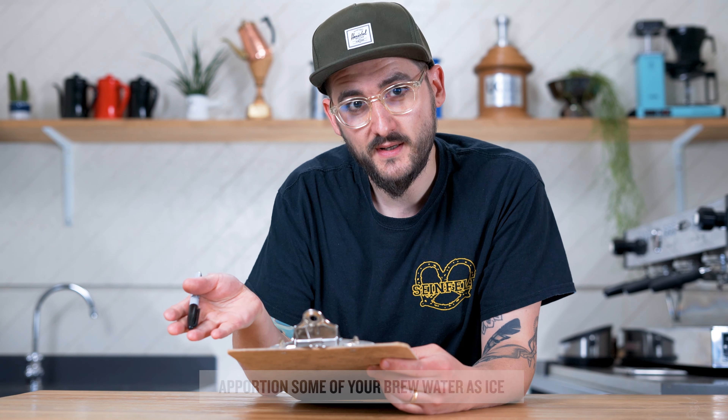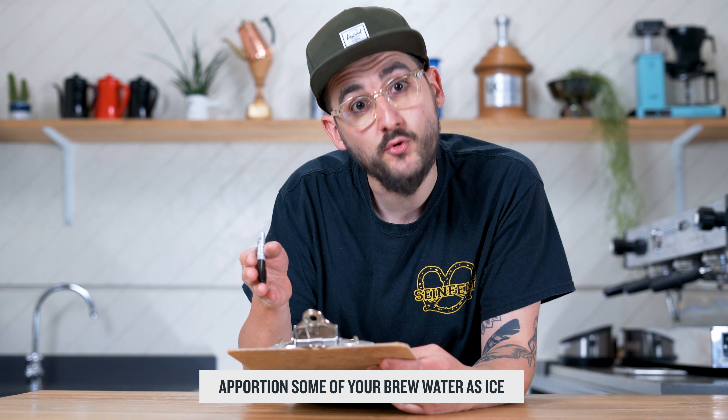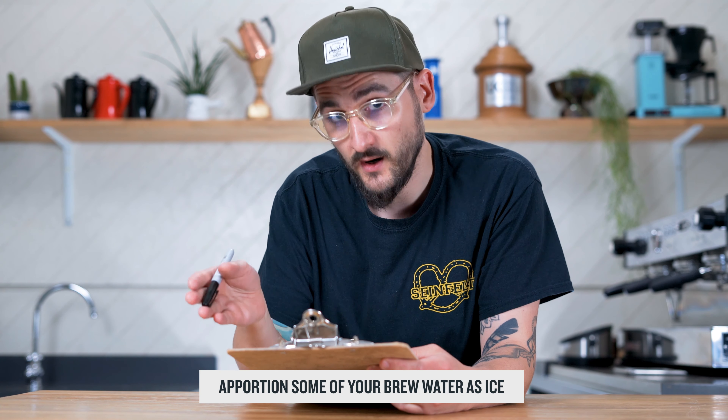The iced filter coffee method works by apportioning some of your brew water as ice. The ice does two things: it chills down the drink instantly, and it also dilutes it. So you can't keep everything else the same, simply add ice, and expect not to have a watery cup. You need to make the brewed coffee going onto the ice stronger — it needs to be strong but also well extracted. To achieve a high extraction with less brew water, you need to grind finer, agitate more, and brew as hot as you can.